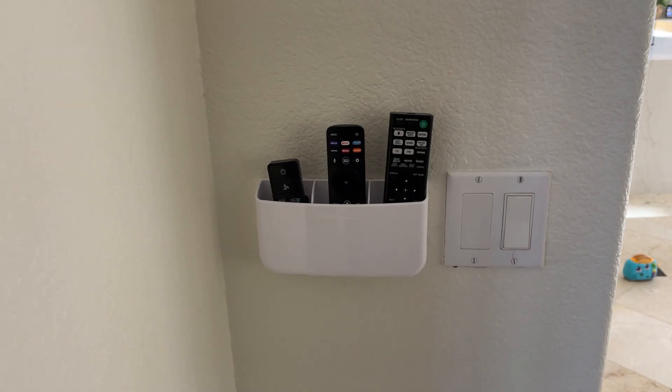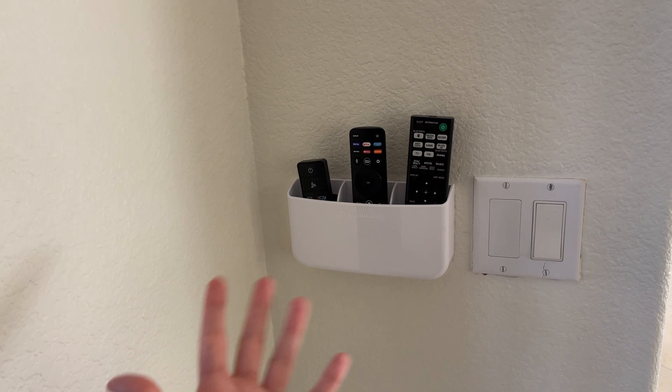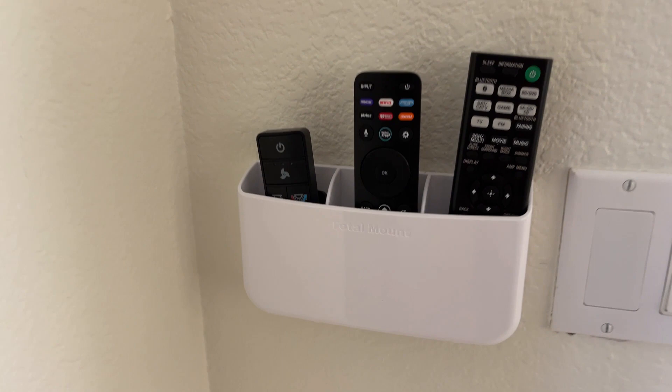Hey guys, today I'm going to do a quick review of this remote holder that we got for our living room. We were tired of just not having a place to put our remote, so we did a little bit of research and found this one on Amazon. And we love it.